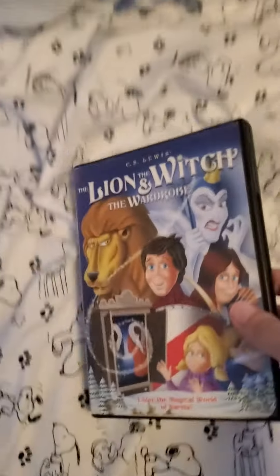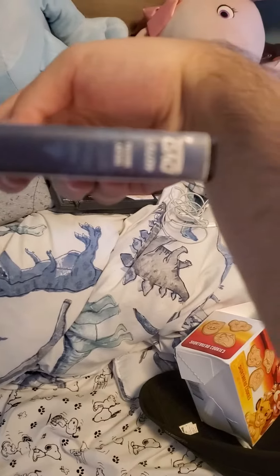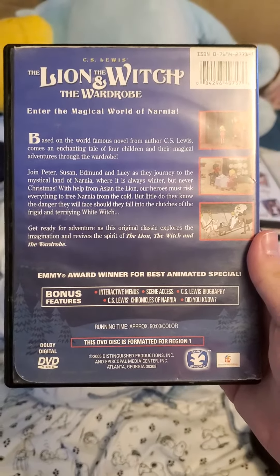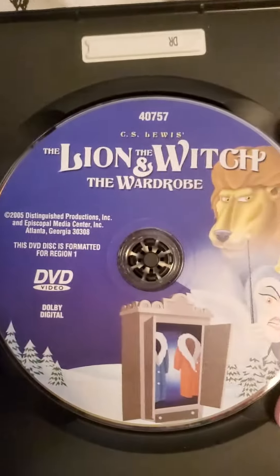And now to the DVD. Here's the front, the spine, and the back. And here's the disc.